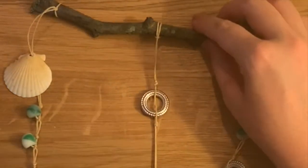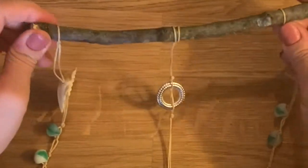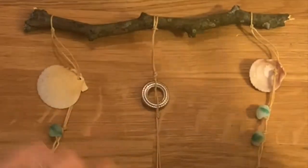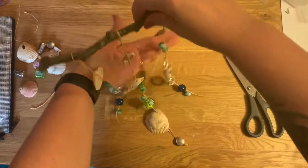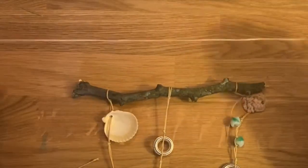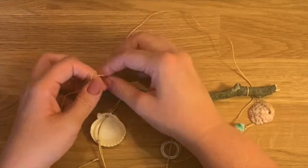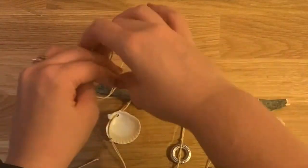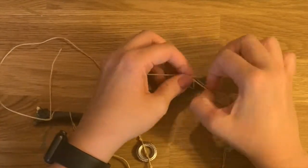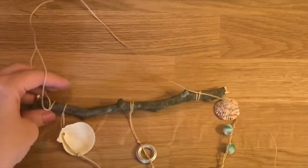Now I'm going to go and finish this — I can't wait to show you what it looks like when it's done. To add the string to the top, you can just take it, cross it, tighten it, cross it, loop it, tighten it, and then do the same thing to the other side: loop it, bring it through, tighten it, cross it, bring it through.